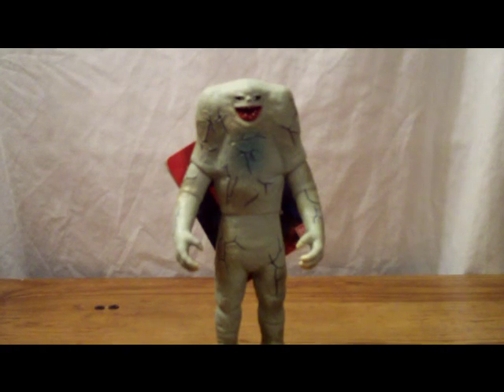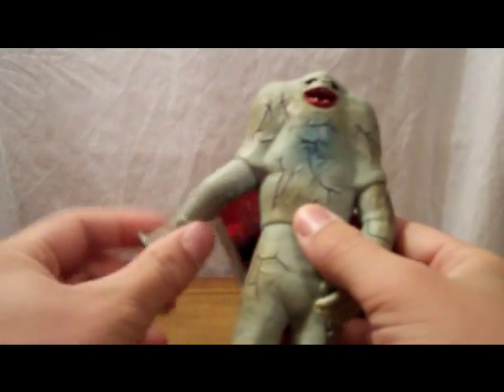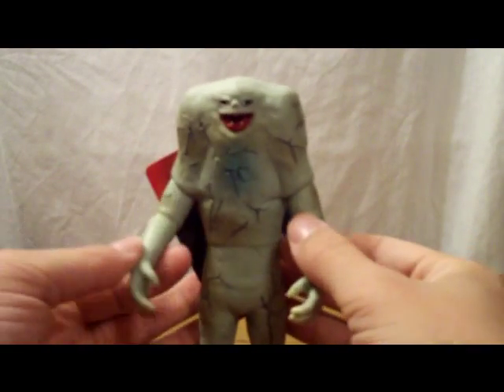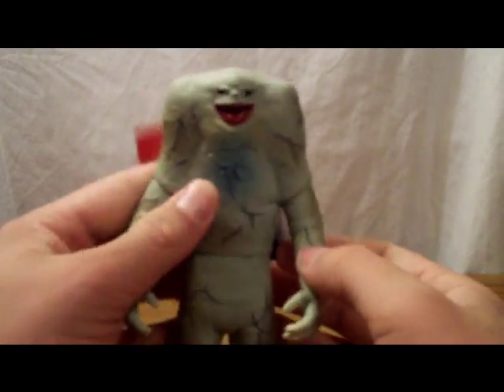As for articulation, since he's a humanoid figure, you'd think that he'd have the basic three points. Well, out of those three points, he has two. The arms rotate like that — they don't rotate 360 because the body gets in the way. The waist is a glue seal, unfortunately. Now there's a newer issue of this figure, which was part of the newer EX line, and that figure apparently does not have a glue seal, whereas this one does.